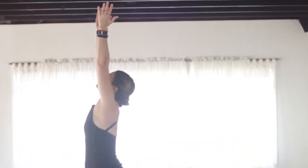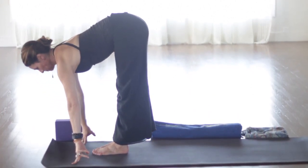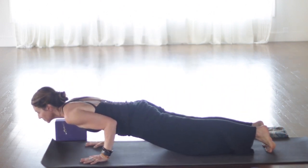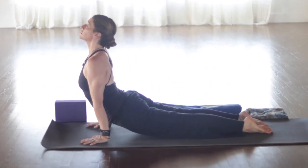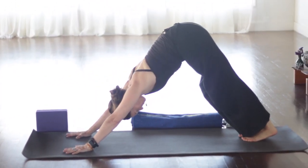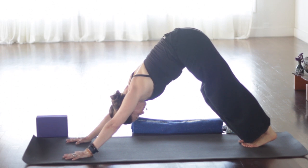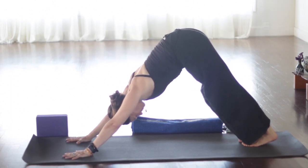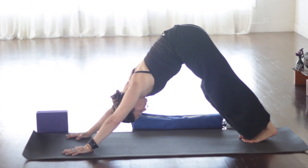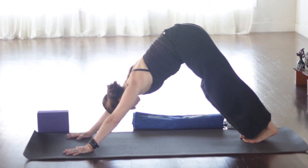Inhale again, sweep the arms up. Exhale, fold in. Inhale, halfway lift. Exhale and step back to plank. Chaturanga. Shoulders no lower than the elbows. Inhaling, upward dog or cobra. Thighs and knees off the floor in up dog. Press through the hands and the feet. Exhale, stretch back to down dog. Again, find your grounding here. So through the hands, also through the feet. The heels may or may not touch, but make sure that the legs are nice and active if you can straighten them. So if the legs are straight, spin the inner thighs back and firm the leg muscles. Again, the legs and the bones in the body are part of the first chakra, creating that grounded feeling.